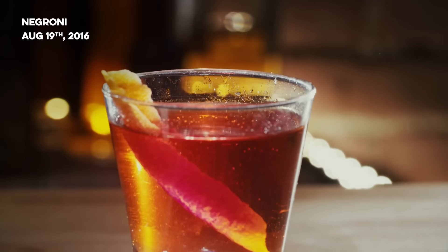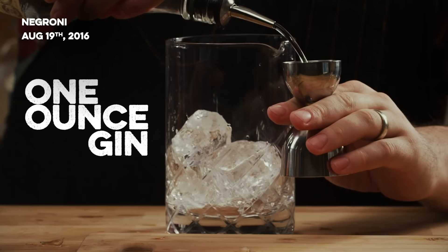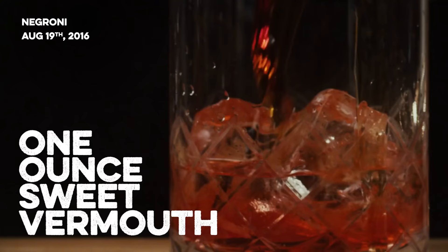One of the classic three-ingredient drinks is the Negroni — super popular, very simple to make. One part Campari, one part London dry gin, one part sweet vermouth. Equal parts, stir it up, serve it up, serve it over rock, put a garnish on it or don't — it's your thing. As Gaz Regan likes to stir it with a finger, it's a very simple drink. Infinite variations on it, of course.